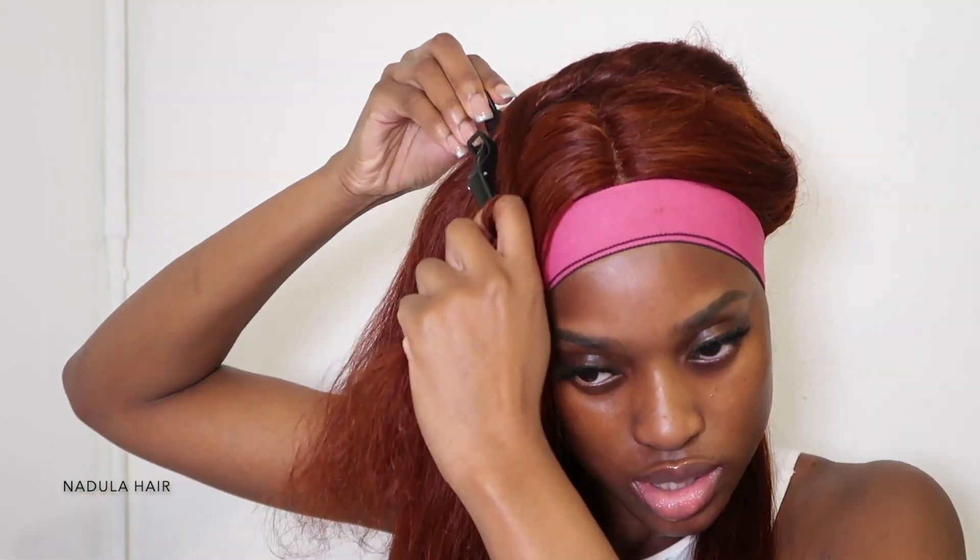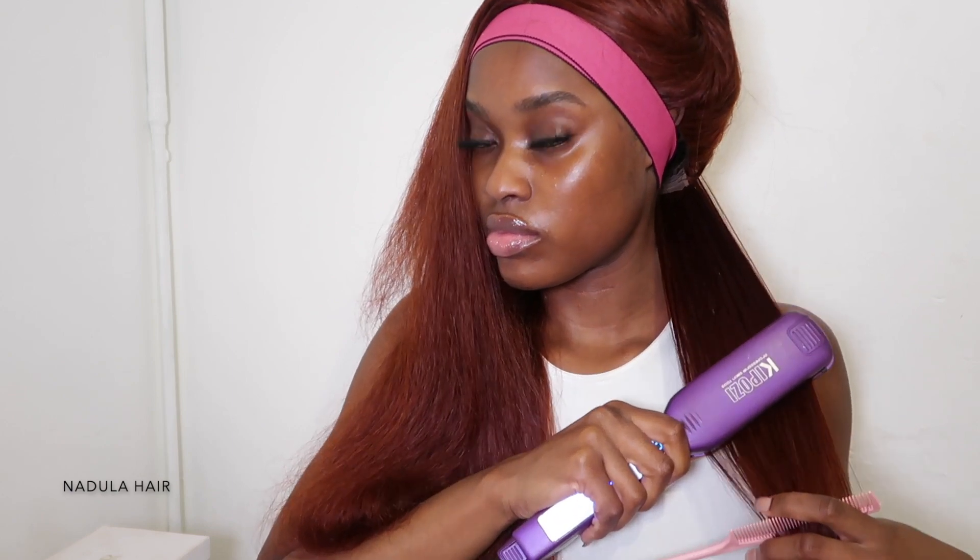In terms of the actual hair — when I first got it out of the box it wasn't too bad but it was a bit frizzy. Once I co-washed the hair it gave it a bit more luster and silkiness. I would advise that if you get this wig or any colored wig, co-wash the hair to get it to its maximum potential and lock in all the moisture.